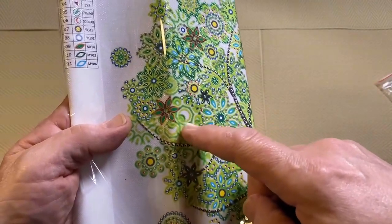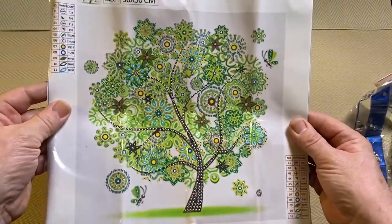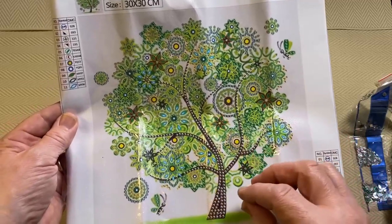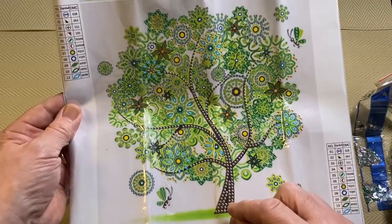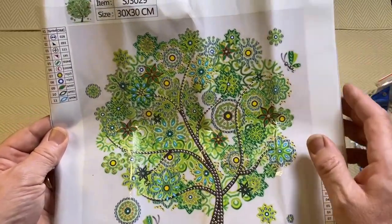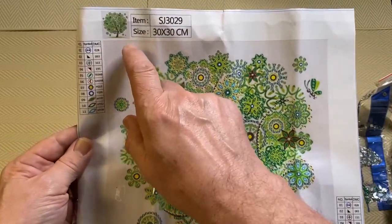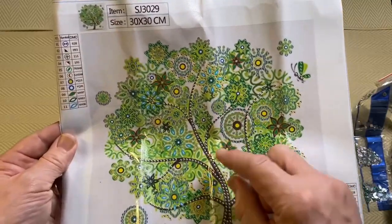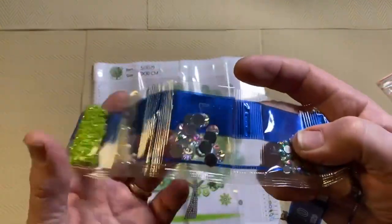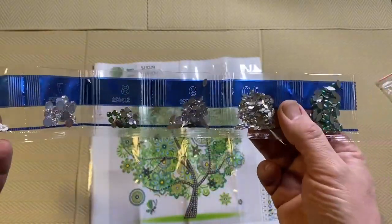This area here has no glue and no drills — it's only where the symbols are. So to finish this would not take very long at all. Special drills are ideal for people who are absolutely new and for children as well, because you don't have to be too accurate where you put the drill — there's a gap in between them so you can be a bit out and it will still look fine. But the other thing is it's a lot faster, so kids won't get bored. If they're doing a normal diamond painting they can get bored quite easily just doing the same thing repeatedly. Plus these drills are a lot shinier and more interesting.